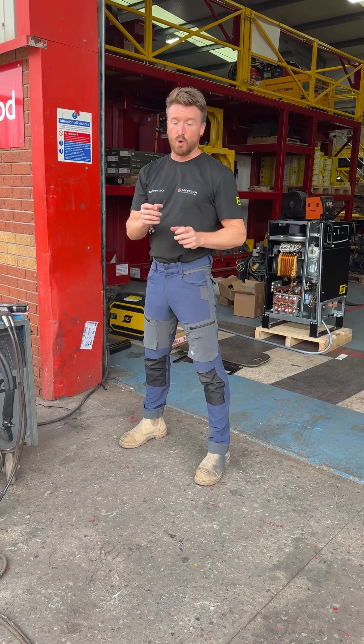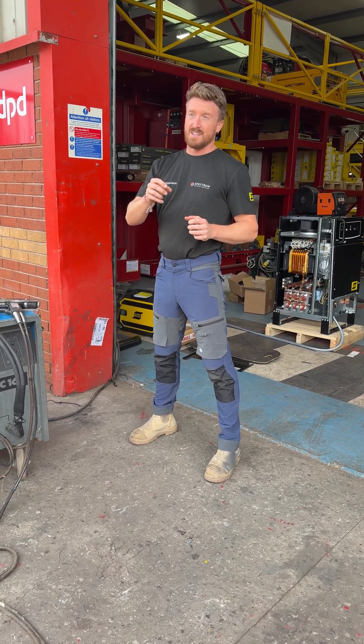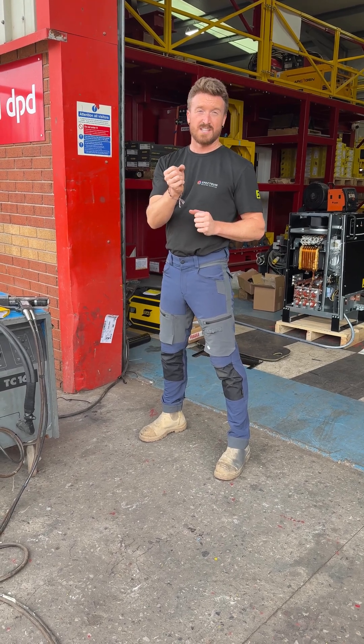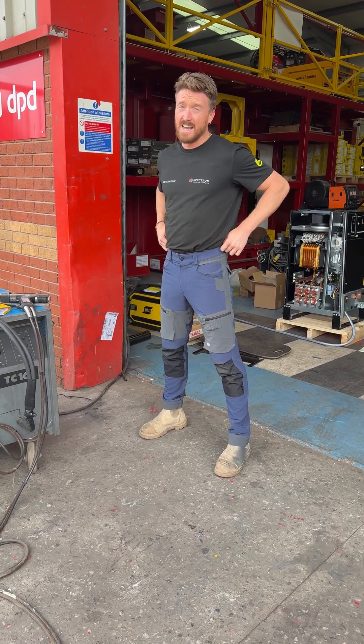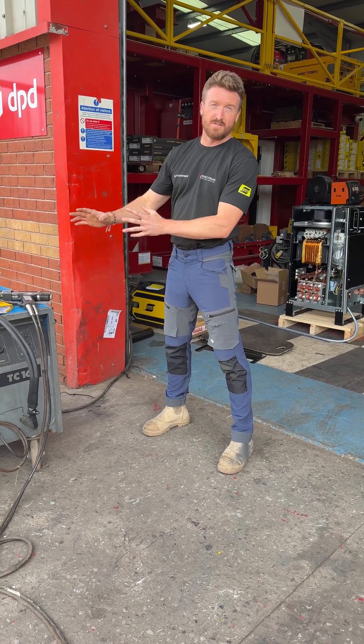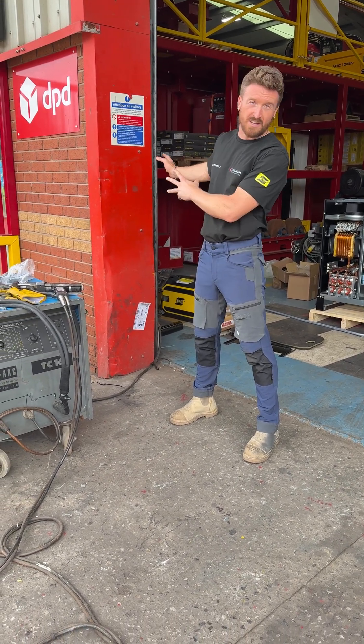Capacitor discharge is great for quick fire studs. It works by a stored energy type weld — good for small studs. But this is a 1,250 amp machine; it runs off a 415 volt supply.